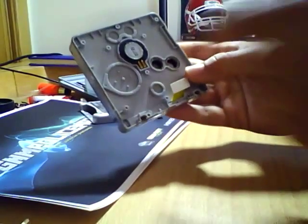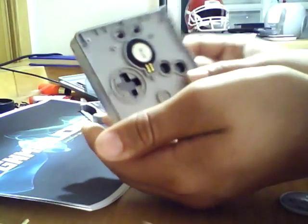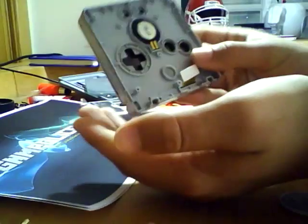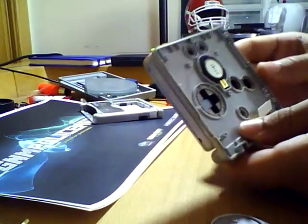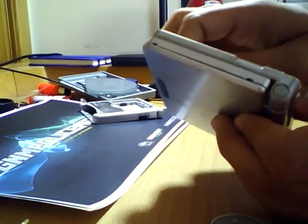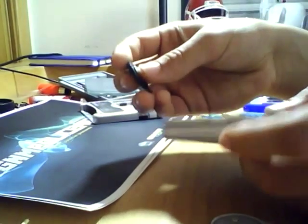You want to remove all the buttons. The D-pad is coming off, select and start, and the light switch also coming off. Finally, the speaker — it may sometimes be loose. In this case it isn't, but I'll remove it anyway. Just like that.